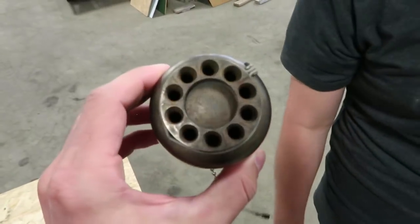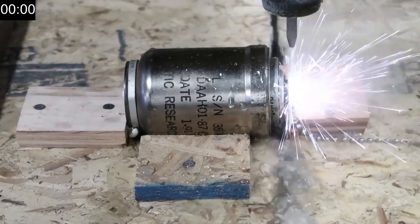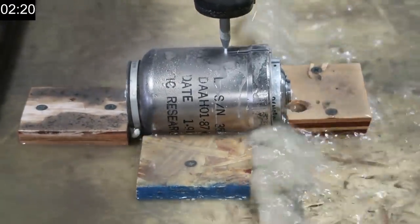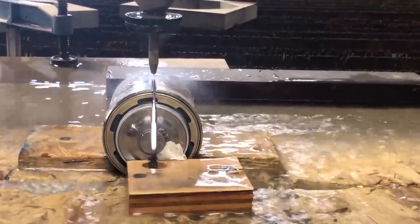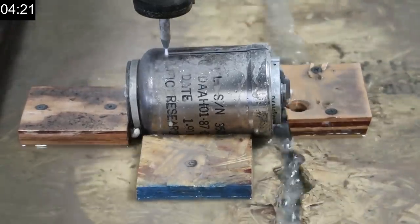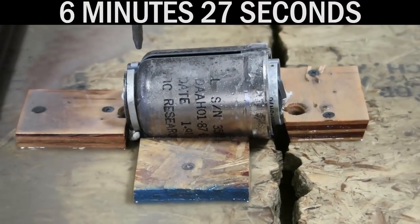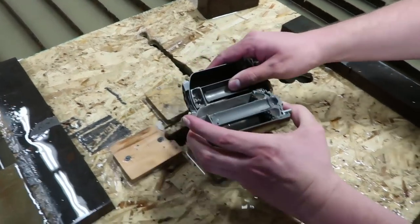It is our duty to find out what this looks like when it is cleanly — or dirtily — cut in half. And... it's cool.